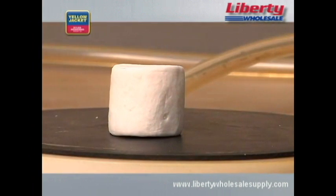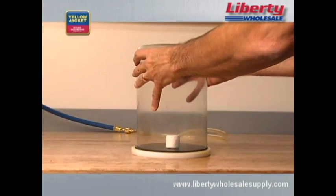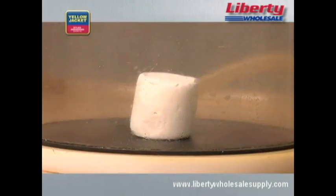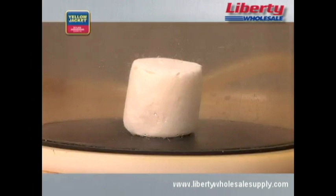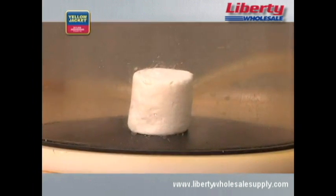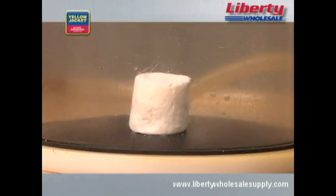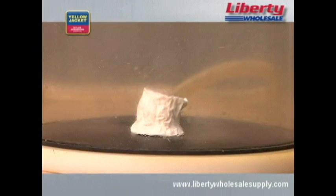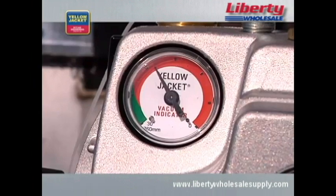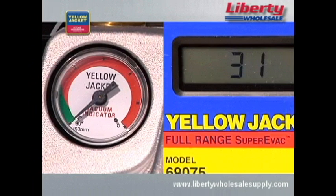This example shows how a vacuum pump can remove the air from this bell jar and even begin removing the air and moisture trapped inside a marshmallow. Note how the marshmallow grows as the trapped air and moisture expand inside due to the low pressure created by the vacuum pump. It then begins to get smaller as some of the trapped air and moisture escape through the surface. When the vacuum is removed, you can see how much air and moisture have been removed by its reduced size.